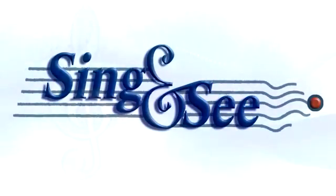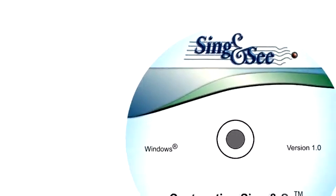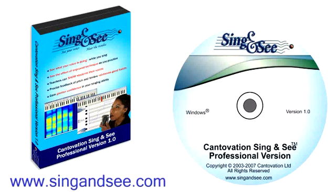Sing and See — software that will help you sing better. Only available online at www.singandsee.com.